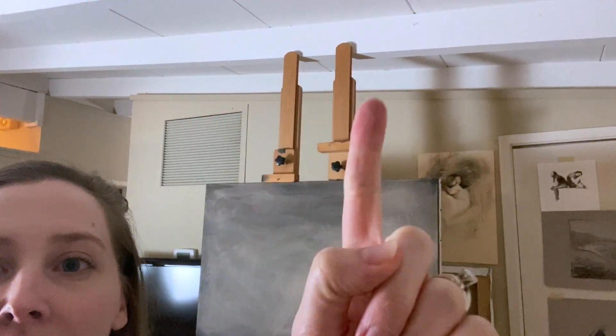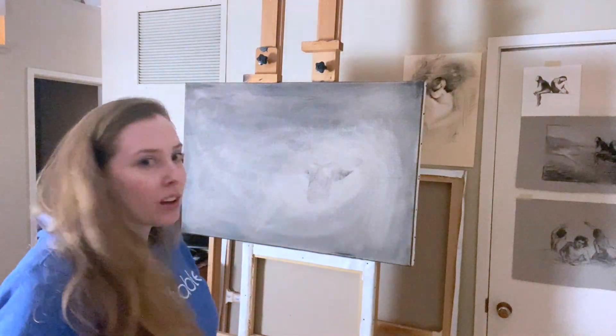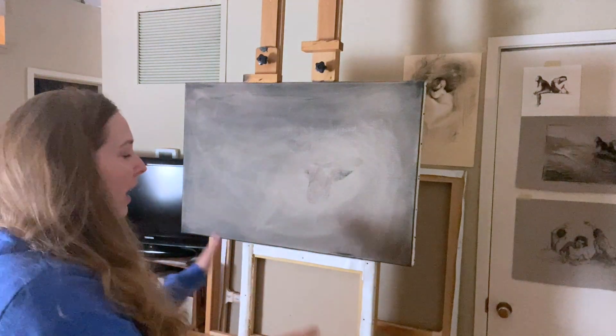My ceiling is right up where the mast of the easel are, so I can't raise the easel as high as I want to. So I just find different ways to get my painting up at eye level.